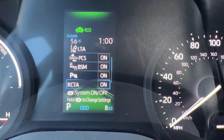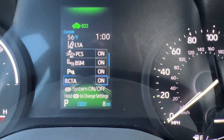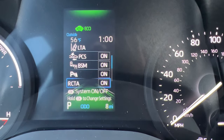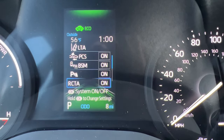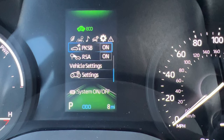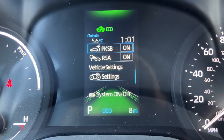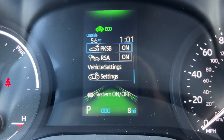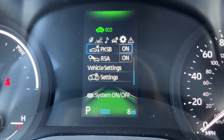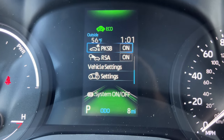Rear cross traffic alert works together with the blind spot monitor — when reversing it alerts you when it senses motion like traffic going sideways, keeping an eye out for cars that might drive by. Parking support brakes work with the parking sonar: when you're getting too close and about to hit something, it actually brakes for you. If you're backing up to a trailer and it keeps beeping and braking, you can turn off that braking feature. This vehicle has a 3,500-pound tow capacity.